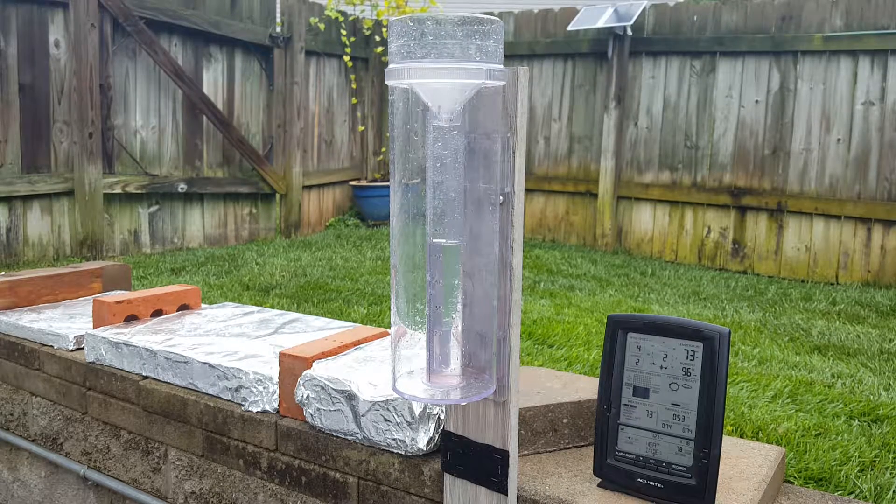Hi everybody, Dan Andrews here at the Dan Andrews Weather Lab. We actually did a little study today on AccuRite and just how accurate it is, and to be honest with you, I was really impressed.